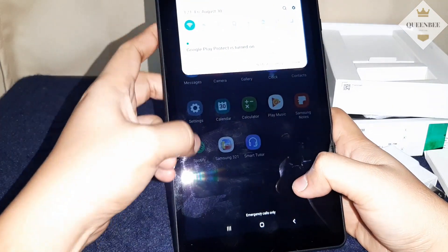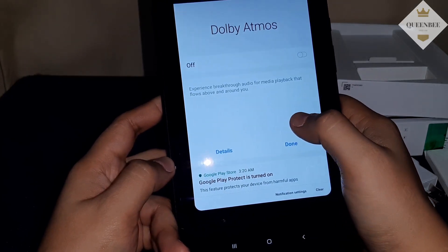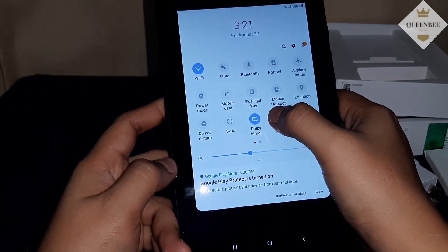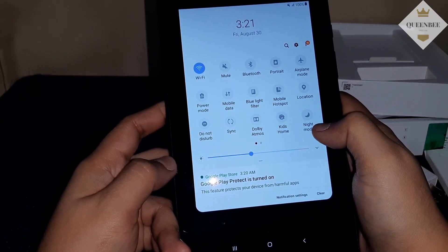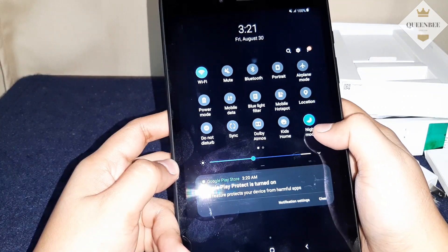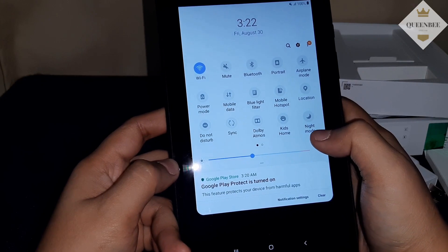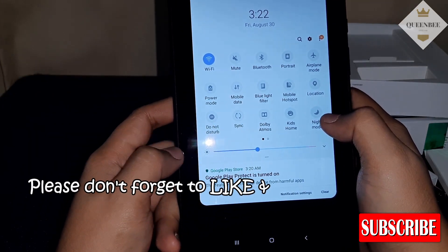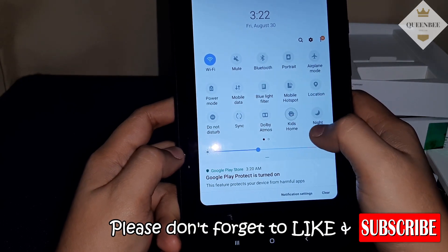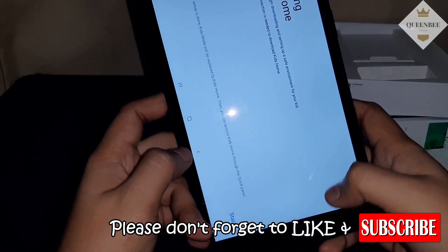Tapos check natin sa quick settings — Dolby Atmos. So yung speakers nya Dolby Atmos. Tapos meron din syang night mode, yung blue light filter. Tapos ito, meron syang Kids Home — pwede sa mga bata.